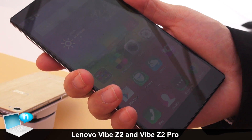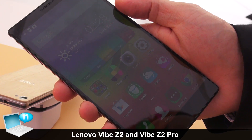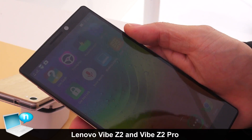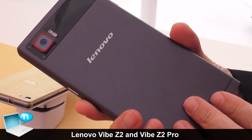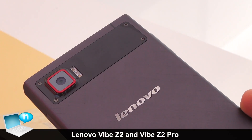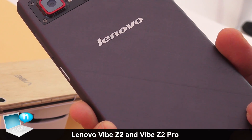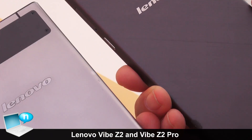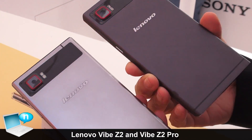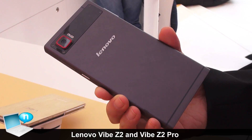From a user perspective, when you're holding it it doesn't feel very large at all — it still feels very manageable with one hand. It's powered by a Qualcomm Snapdragon 801 running at 2.2 gigahertz. On the back it also has a metallic finish, but it's a brushed weave metal rather than the standard brushed metal on the Vibe Z2.